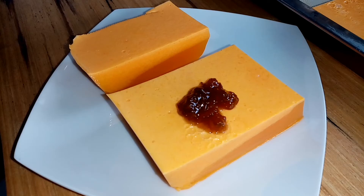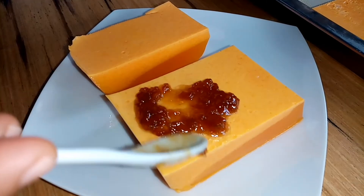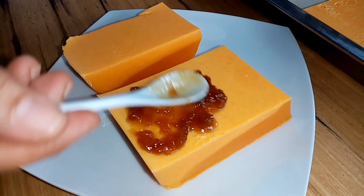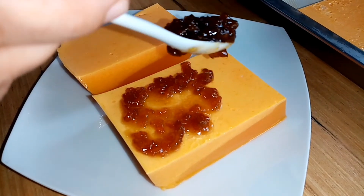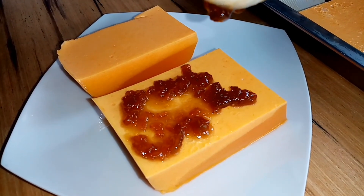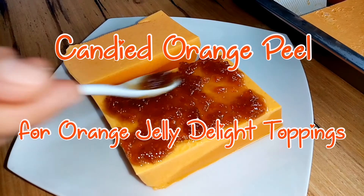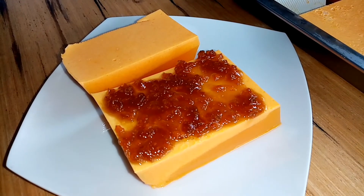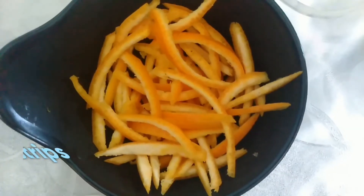Hey guys, welcome to my channel Kitchen. Masayang araw po! If you still remember in my previous video entitled 'Biko with the Twist,' I showed there how to make candied orange peel. So I made a separate video of that here so that it will be easy for you to find, as we are going to use that as toppings for our next recipe. In that recipe I made the candied orange peel a little bit syrupy and less bitter, but the procedure is still the same. So please watch this video on candied orange peel — have a great time watching!